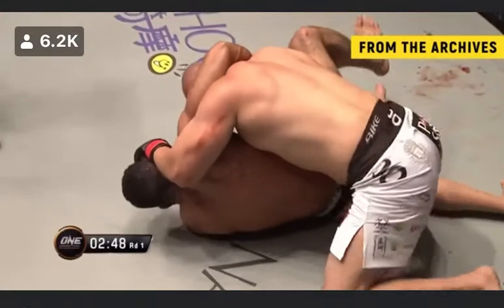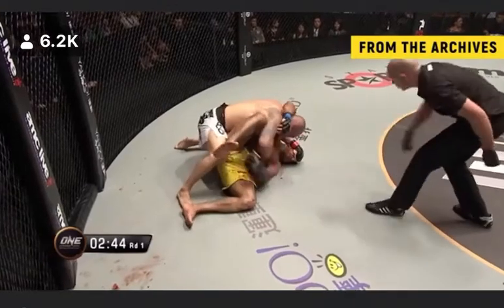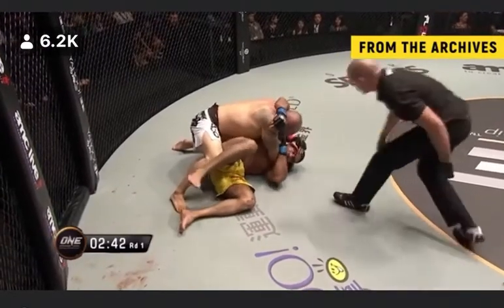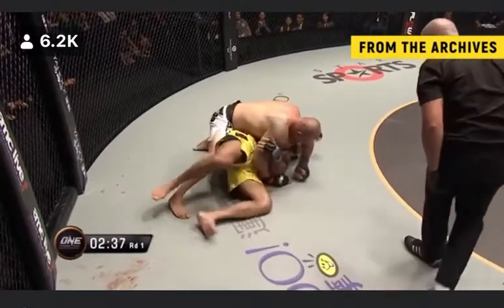A gum shield's come out. That's usually indicative of your opponent getting tired, because the gum shield — or mouthpiece as you like to call it — restricts your breathing. I like to call it the teeth saver.